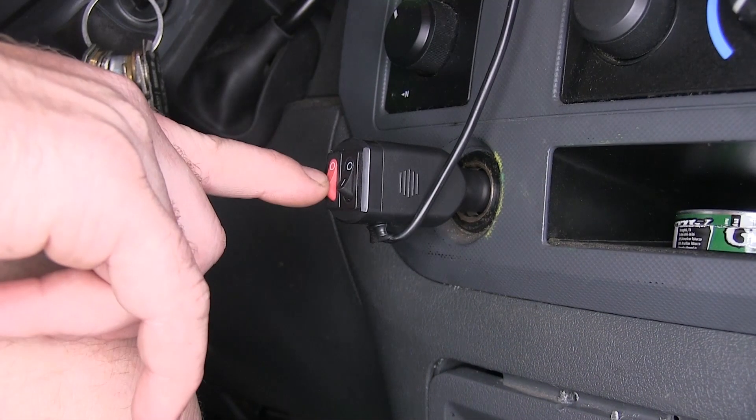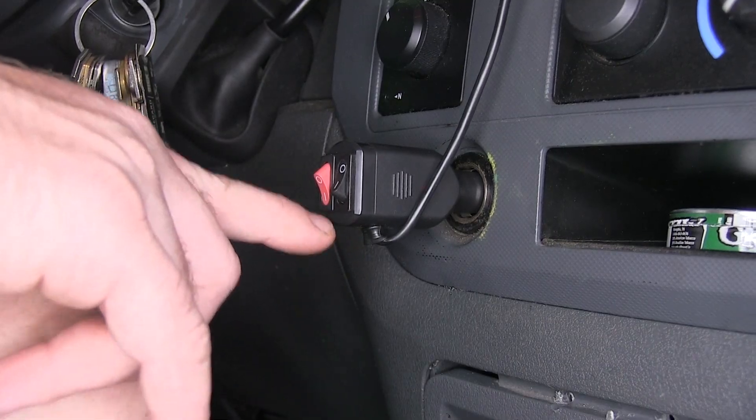Now we'll go ahead and turn on our Pro Strobe Rocky 4 Pro. You can see this is going to be your fixed pattern, which is going to have all the lights shining at the same time with no intermediate flash or strobe. I'll go ahead and use our pattern selector to switch through the patterns.